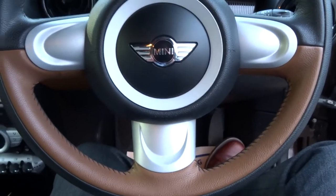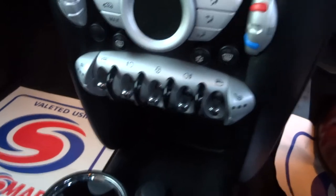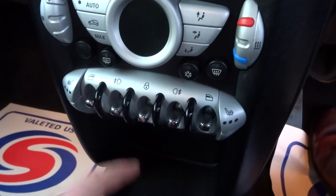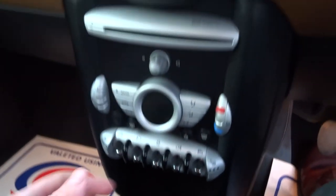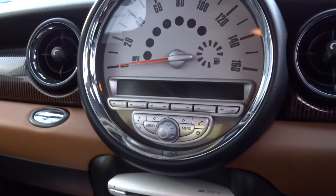You've got a three-spoke leather-trimmed steering wheel and three-phase heated seats. There are buttons here for front and rear fog lights, electric windows for driver and passenger, and central locking. You have climate control and an auxiliary input just under here so you can play your own music, along with a CD player and digital radio.